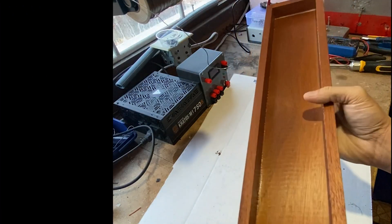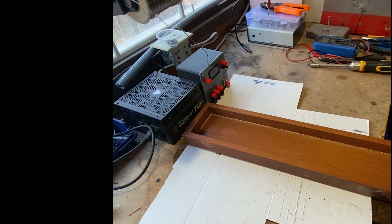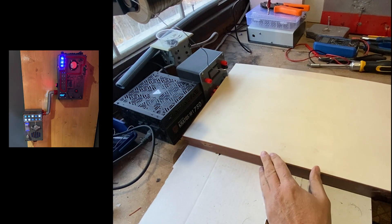Everything started when I discovered a box for a fishing rod. What you see is the lid of the box — it's long and not too deep. Perfect for a new panel that I wanted to have a shape different from the two others I built previously.